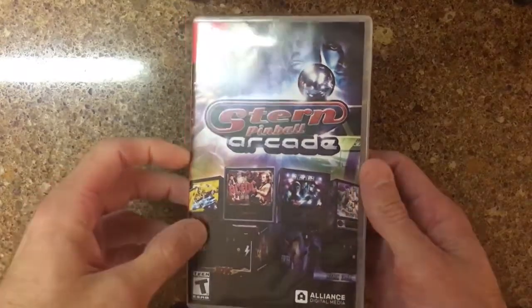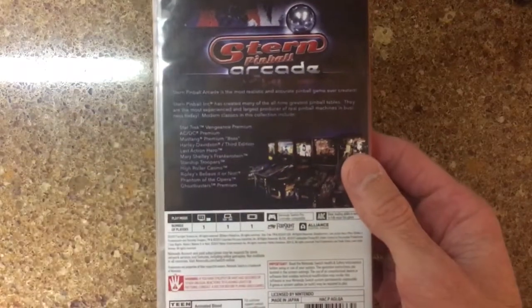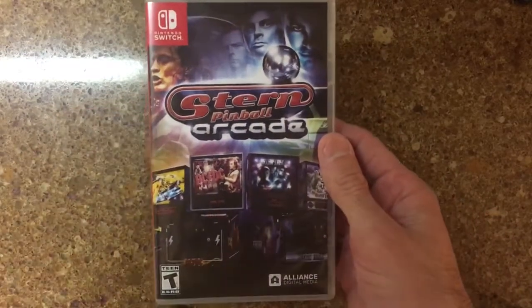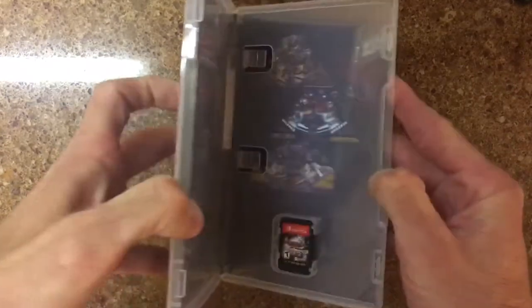I never saw any kind of announcement from anyone on Twitter or anything like that. Anyway, just wanted to let you know that it is available now on the physical release where it wasn't before. Let's just get it open.